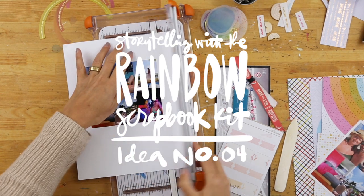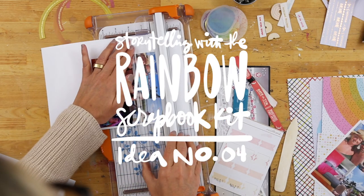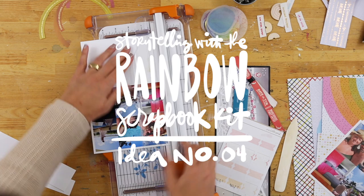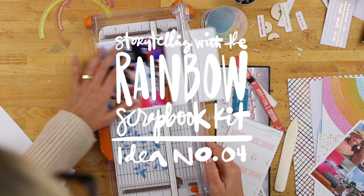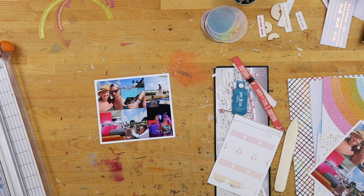Hey, it's Allie Edwards and I'm back today with another project using the Rainbow Scrapbook Kit as the jumping off point. The story I'm telling today is a story about a recent trip that Erin and I took down to Mexico to see Dave Matthews and Tim Reynolds — Dave Matthews Band, obviously one of our favorites.